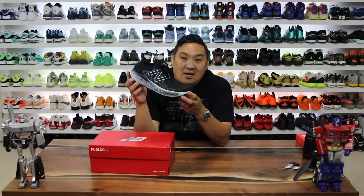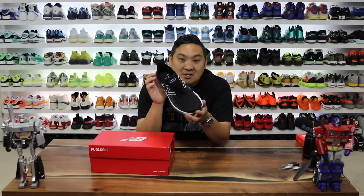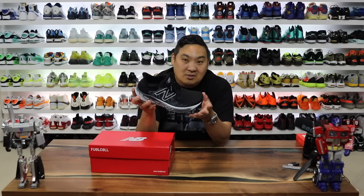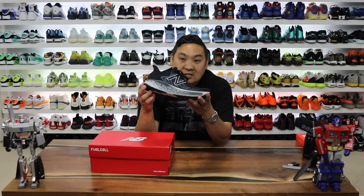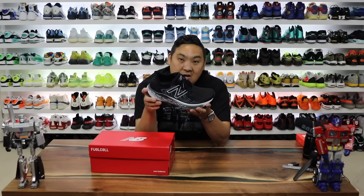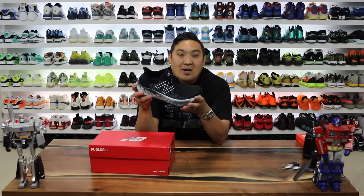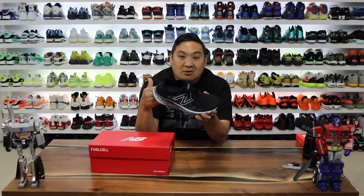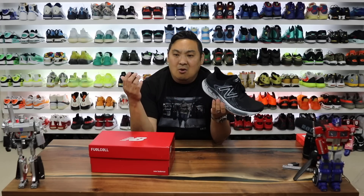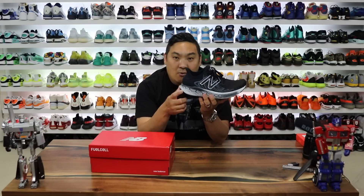If you guys have been around my sneaker channel in the last couple years, you know that I've been ranting and raving about this shoe right here. This is the New Balance 1080 V11. The 1080 V10 was the previous model featuring Fresh Foam X. This shoe was like top five comfort for me of all time, so naturally I was like there's no way New Balance could have another cushioning technology that could rival their own awesome shoe, let alone one that could come in under the price tag of $150.